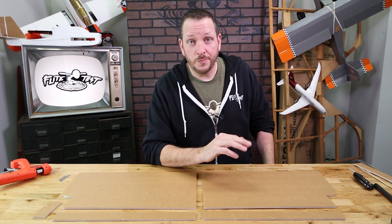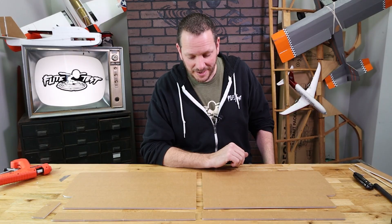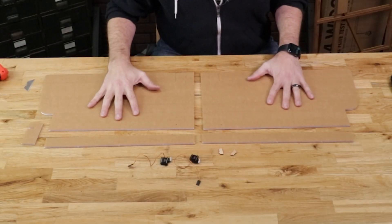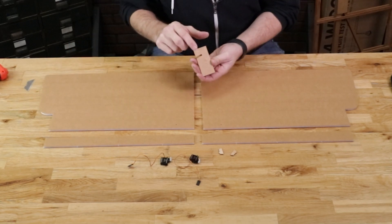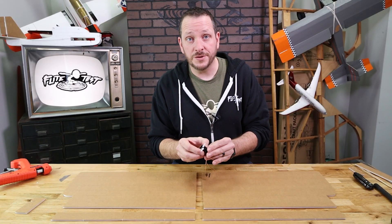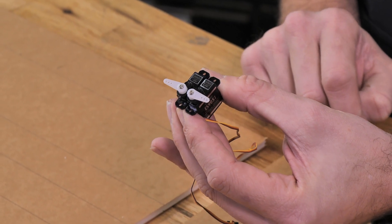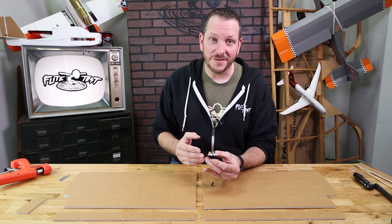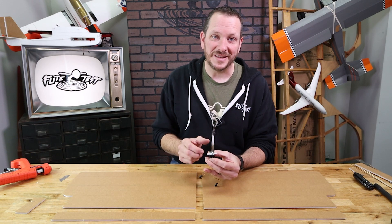Before we start on our sport wing, we're going to make sure we have everything we need to build the airplane. We're going to have our two main wing panels, our two spars, and our dihedral gauge labeled with S for sport. Along with that we'll have our two control horns and our servos. Make sure that your servos are already pre-centered and that your servo arms look like what you have here. If you've never centered your servos before, we have a great video linked below that'll show you how to simply and quickly do it.